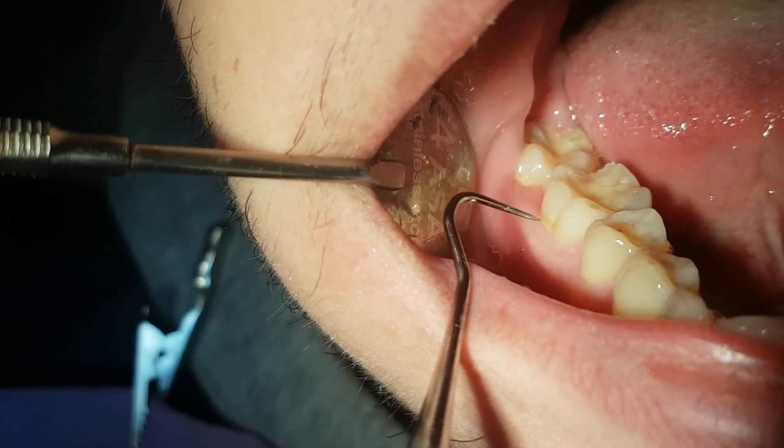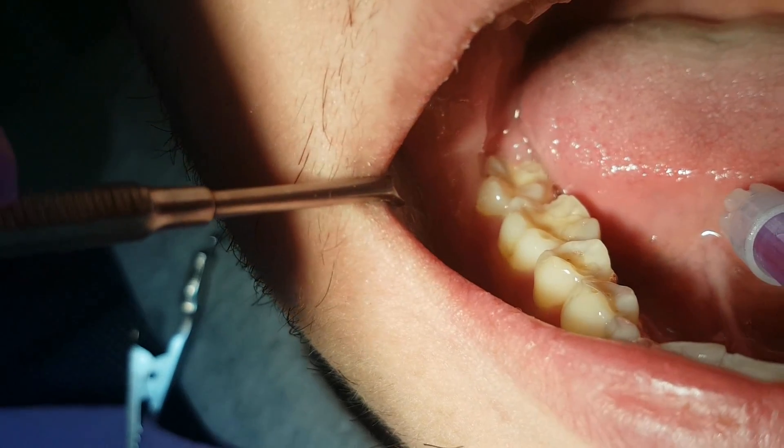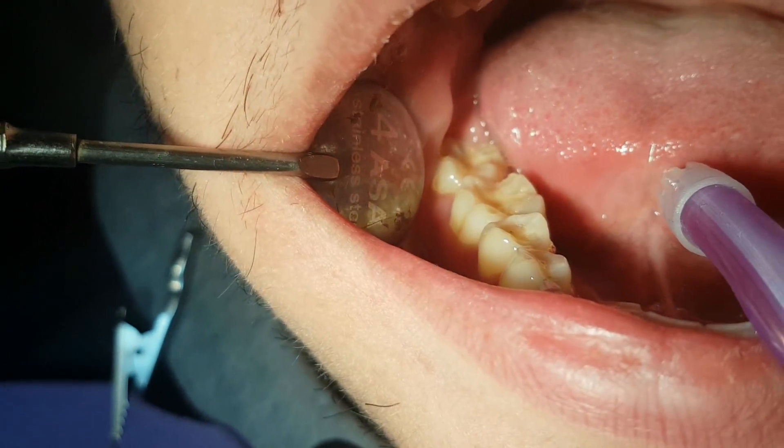This is the dental cavity we will work on. Using a dental mirror and a dental explorer, we diagnose the cavity.